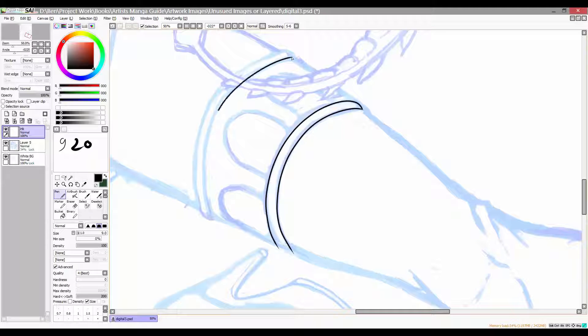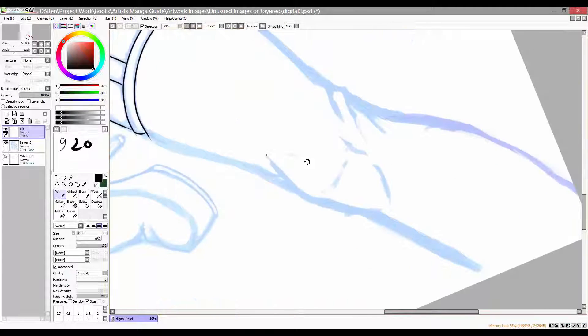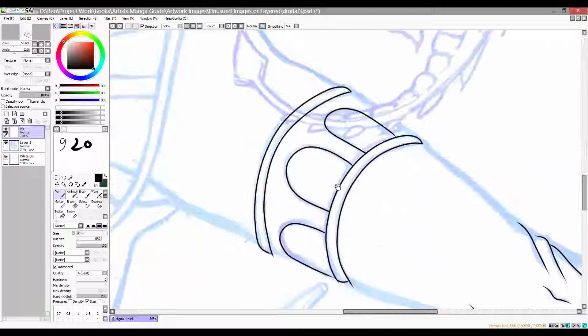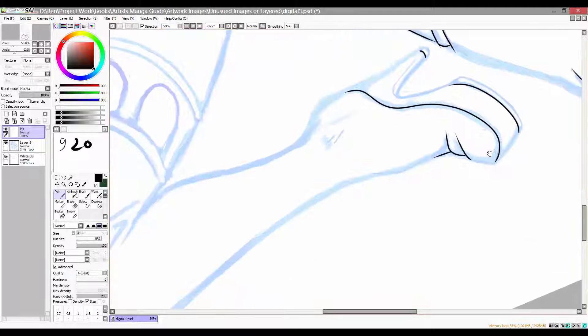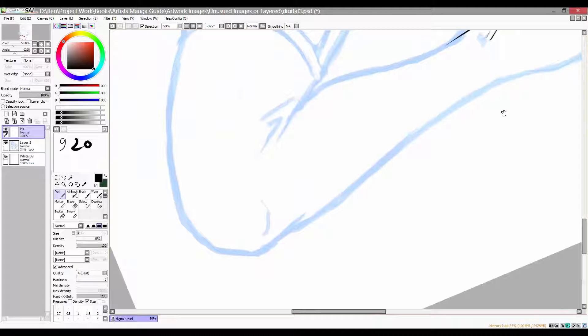Inking is basically a case of creating smooth, clean linework from the sketch — I do this mostly for a better overall finish and it also makes colouring a little bit easier later on. I start by zooming into the image; the more I zoom, the better the accuracy I have for placing lines. It's basically a case of moving from section to section, adding black lines onto a new layer above the sketch, tapering the lines to create nice crisp points, and making the outlines a little bit thicker towards the outer edge to help make her stand out.